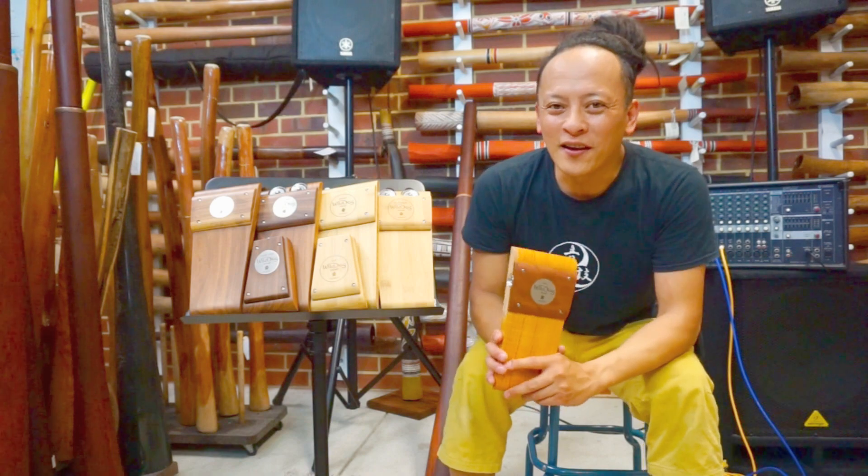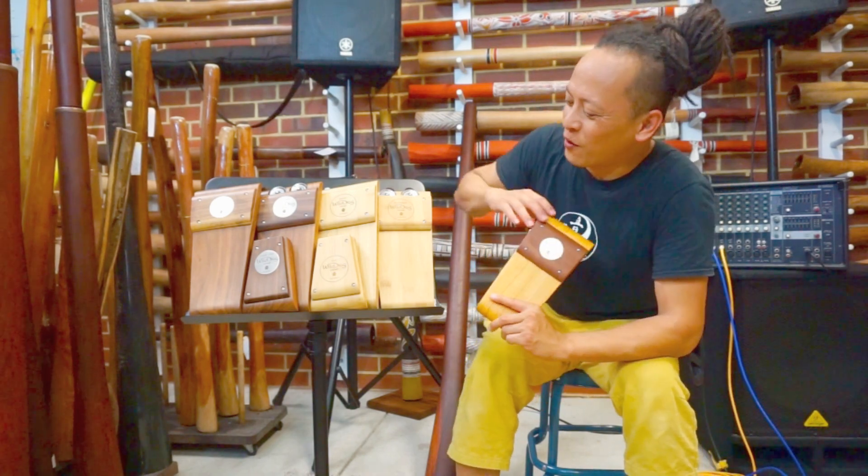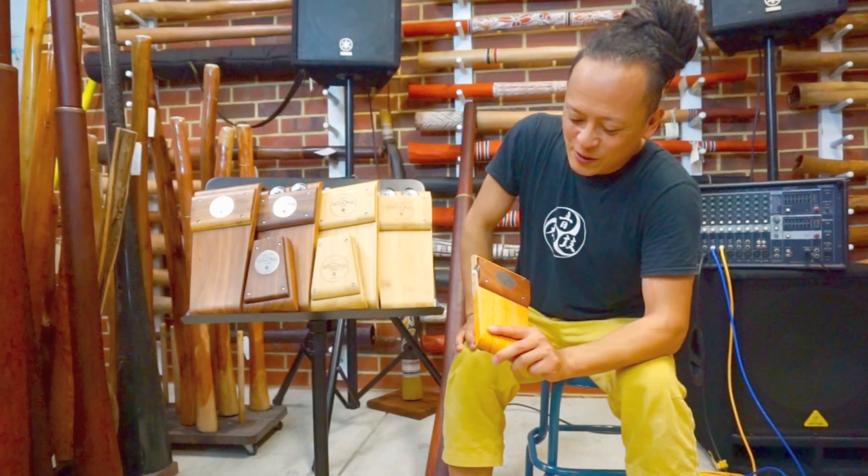Hi, it's Sanshi from DigitalTubre and in this video I'm introducing the different models of Wild Dog stone boxes we just got here.